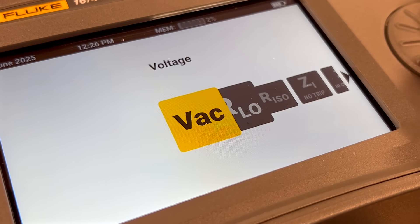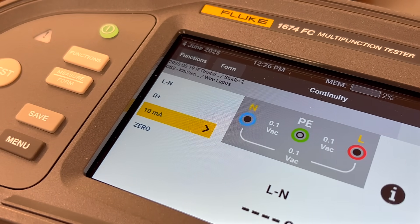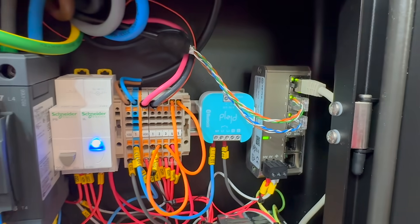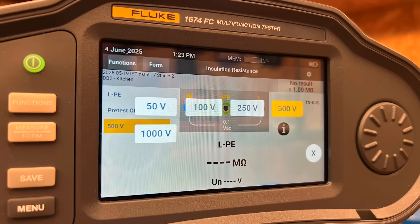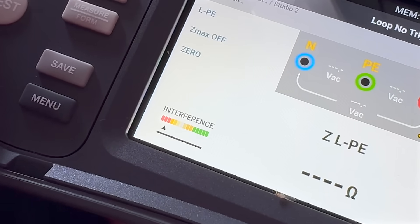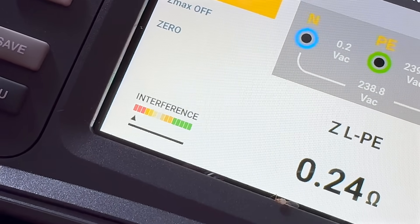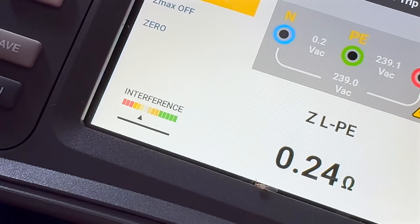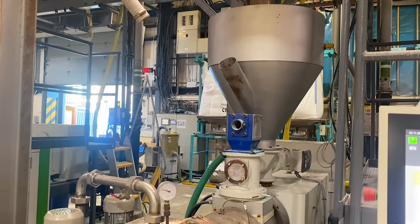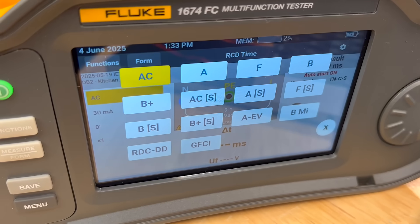It's ideal for repeat work like rental properties or new builds — saves rework, cuts down admin, and keeps everything consistent. You've got continuity with a 10 milliamp option, ideal for delicate work like checking control circuits or sensitive electronic components. Insulation resistance up to 1000 V is included, along with full loop and line impedance, prospective fault current, and voltage drop. During loop tests the tester also gives you an interference level gauge, which can explain unexpected readings in noisy environments where harmonics or background electrical noise could affect accuracy.